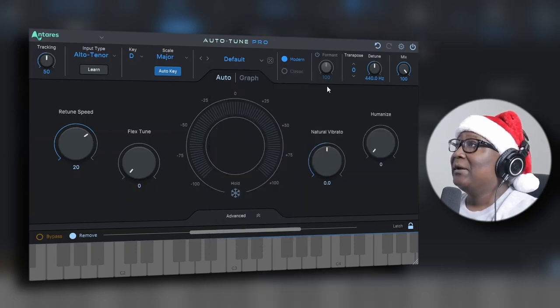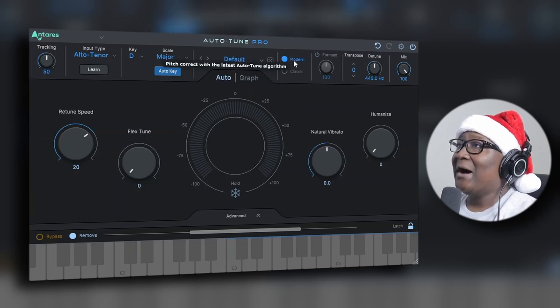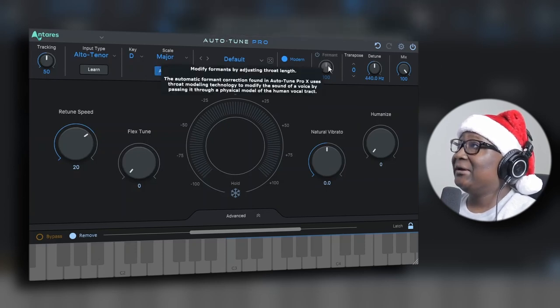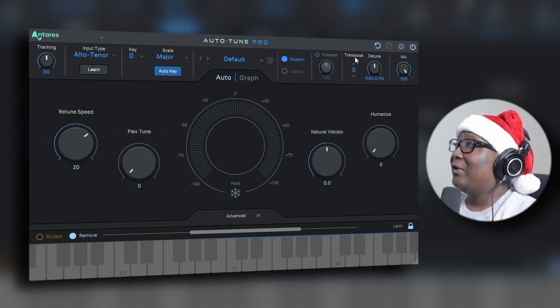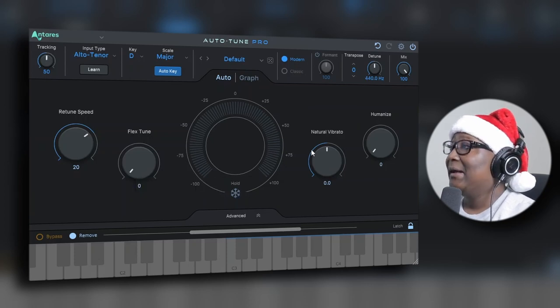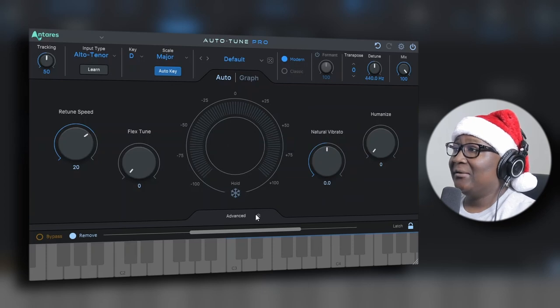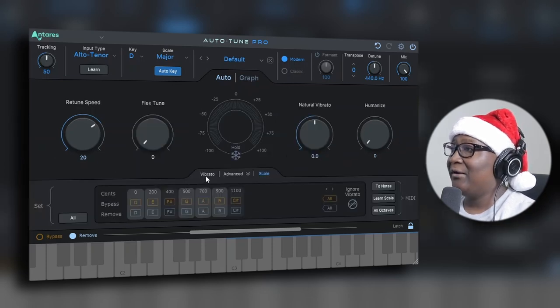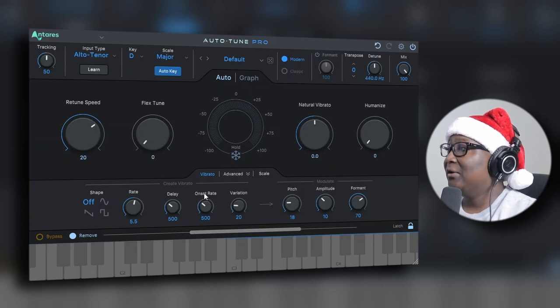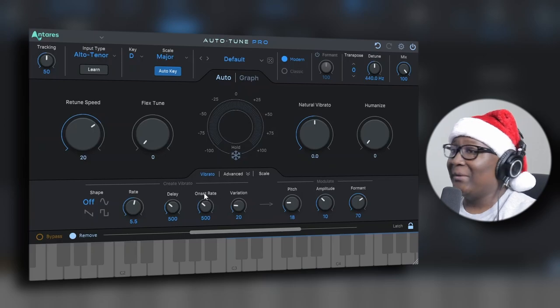Right here you have Modern and Classic modes. Modern uses the latest Auto-Tune algorithm for pitch correction; Classic uses pitch correction based on the Auto-Tune 5 algorithm. For Formant, you basically modify formats by adjusting throat length. Then there's Transposed, Detune, Mix, Retune Speed, Flex Tune, and there's also Vibrato and Advanced sections. You can tweak the vibrato — modulate it, change the pitch, amplitude, and formant. That's quite interesting.